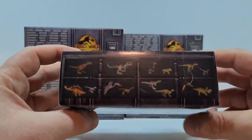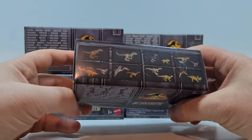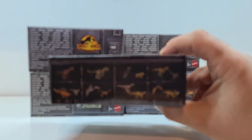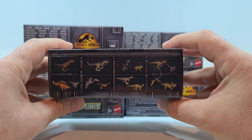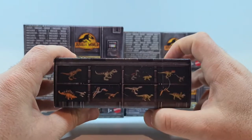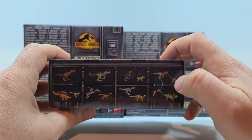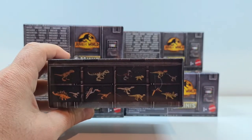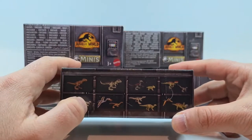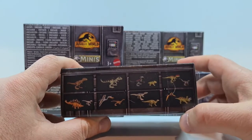Ansonsten habt ihr hier die genaue Aufzählung der Tiere. Wir haben ganz links T-Rex, den neuen Giganotosaurus, den neuen Bösewicht Therzinosaurus mit dem kleinen Lystrosaurus, den Yangchuanosaurus. Ich vermute, dass das hier Blue ist, könnte aber auch Beta sein – sozusagen Blue's Baby. Ein Stegosaurus und die neuen Raptoren. Quetzalcoatlus haben wir hier mit Gallimimus, Baryonyx, mit einem Iguanodon, Pteranodon und einen Triceratops.